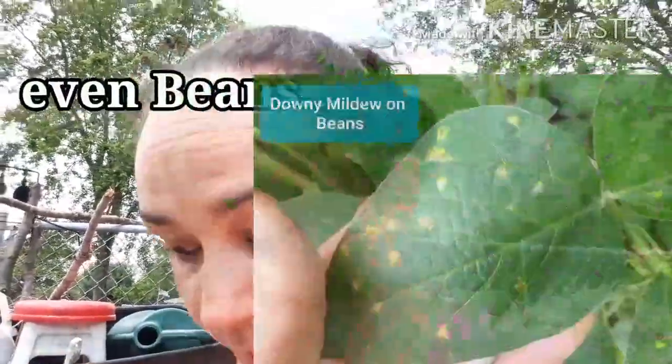Wind can spread it from one leaf to another. If that leaf is wet, then the organism gets spread from that leaf to the next. And then before you know it, it's spread from your squash plants to your cucumber plants to your watermelon plants.